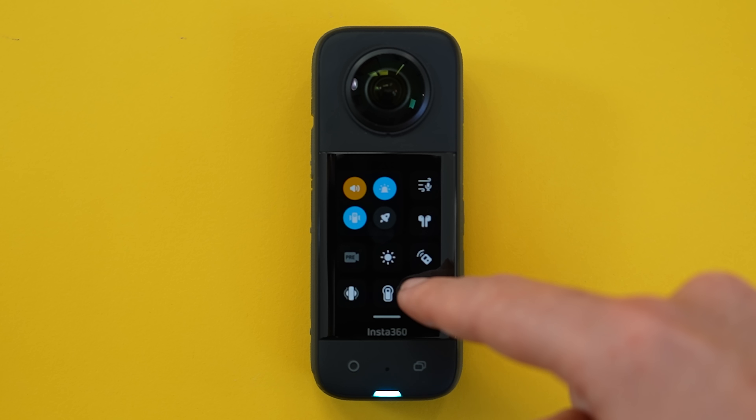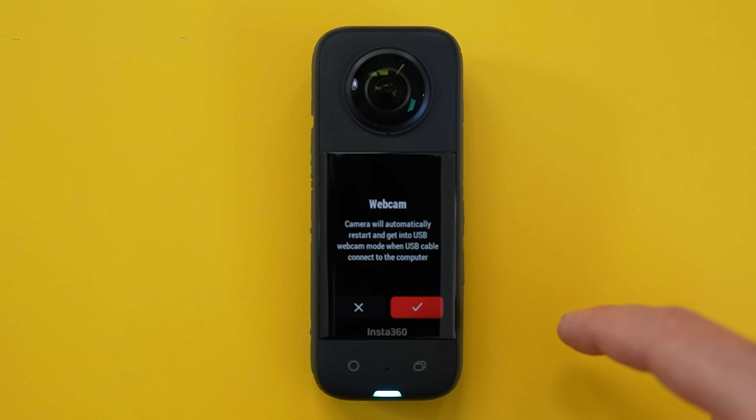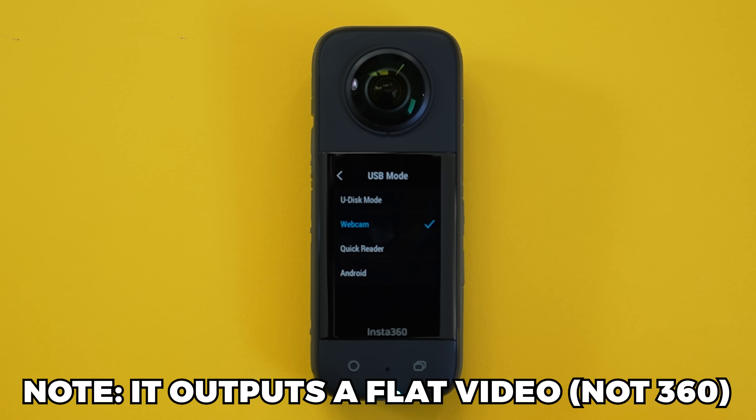just navigate into the settings menu, USB mode, and then switch it over to webcam. Then you'll need to connect the camera to your computer via a USB-C cable and select it as your primary camera in a program like Zoom.